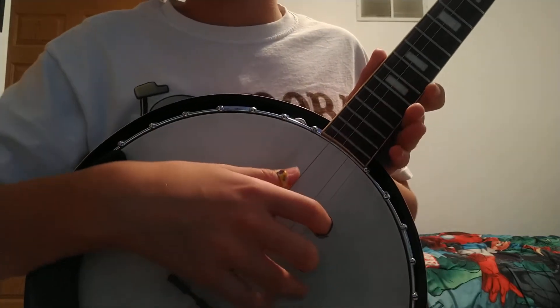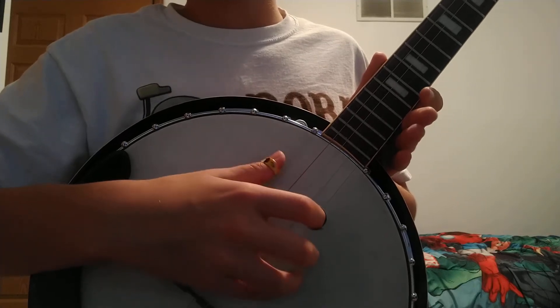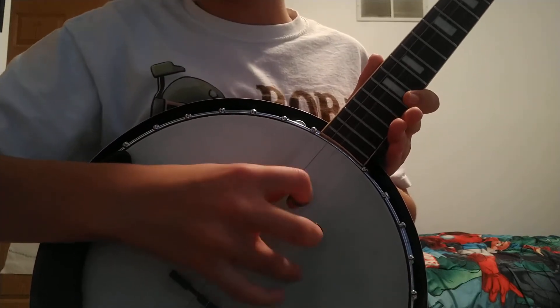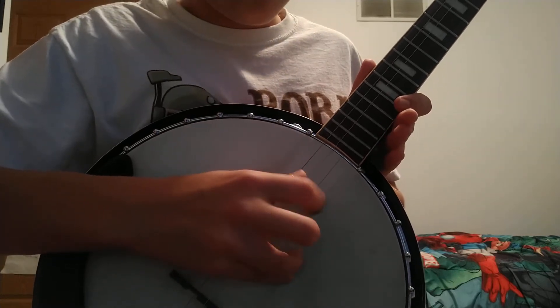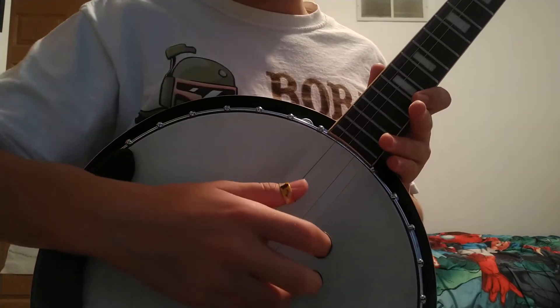At least it goes fast. You just need a pattern. Wrist.